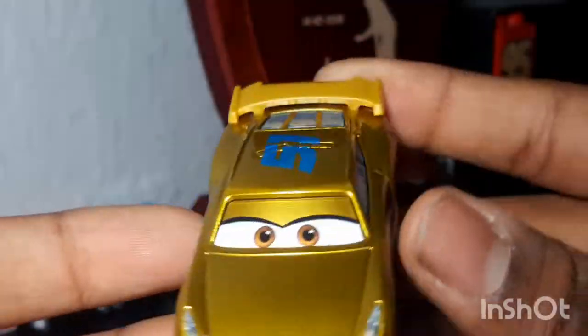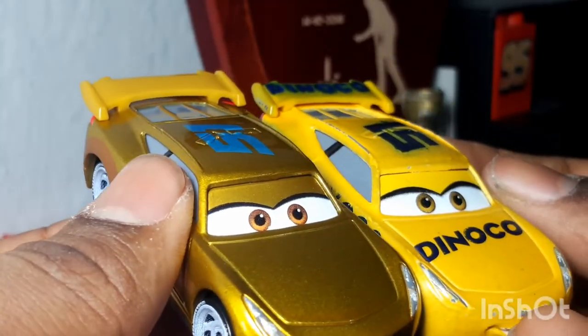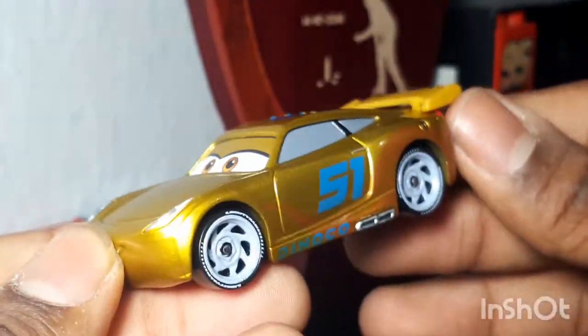51 on the roof. Her eyes are brown with a different kind of expression. The spoiler is golden, but since it's made out of plastic it doesn't really match the body — but it's okay, I don't really mind.